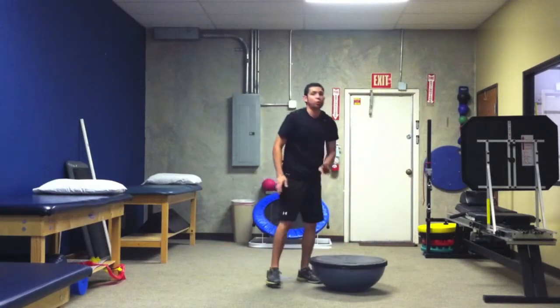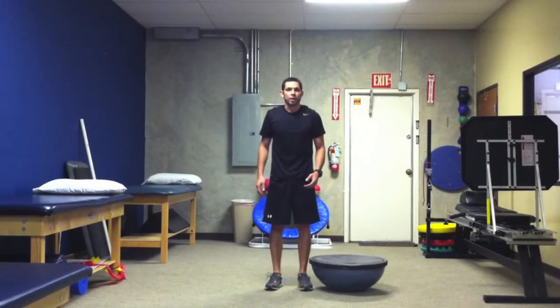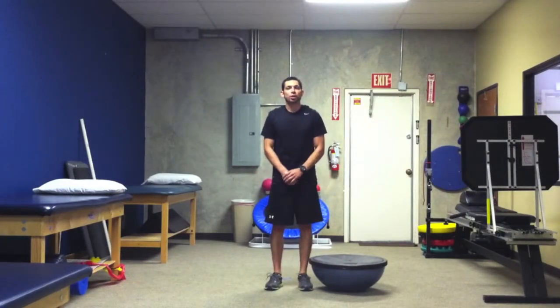And those are your four stabilization progression movements utilizing the Swiss ball. This is your weekly exercise pearl focusing on scapular stabilization and core stabilization. Look for more weekly exercise pearls to come. Thank you.